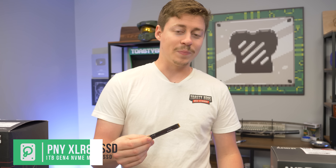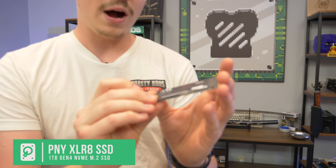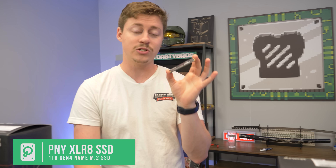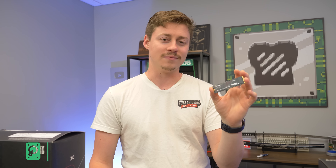We originally ordered a Team Group MP33 one-terabyte Gen 3 SSD — good speeds — but we don't know where it went. So we ended up using this PNY Accelerate CS3140, which is a Gen 4 one-terabyte NVMe SSD. That gives us the extra-fast Gen 4 speeds, which makes sense since we have the setup for it. It doesn't cost much more nowadays either, so it's a nice upgrade.